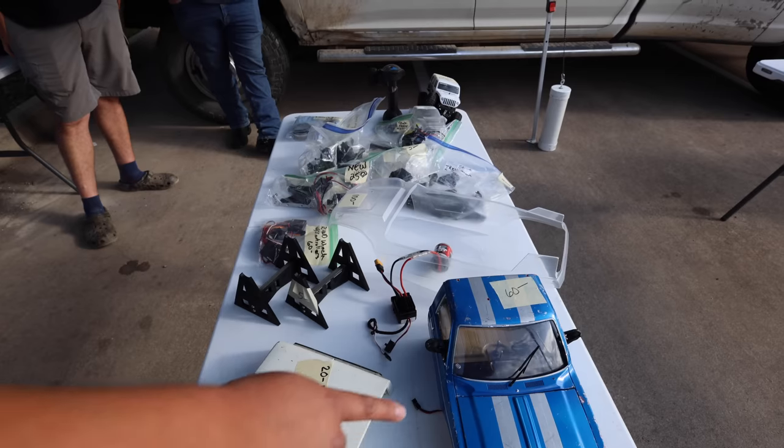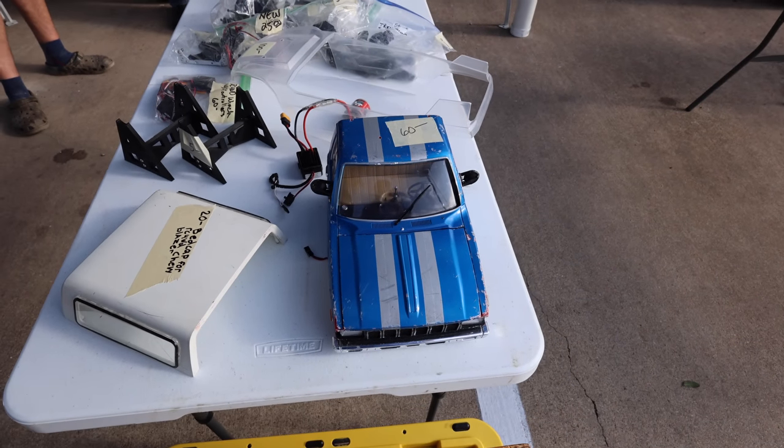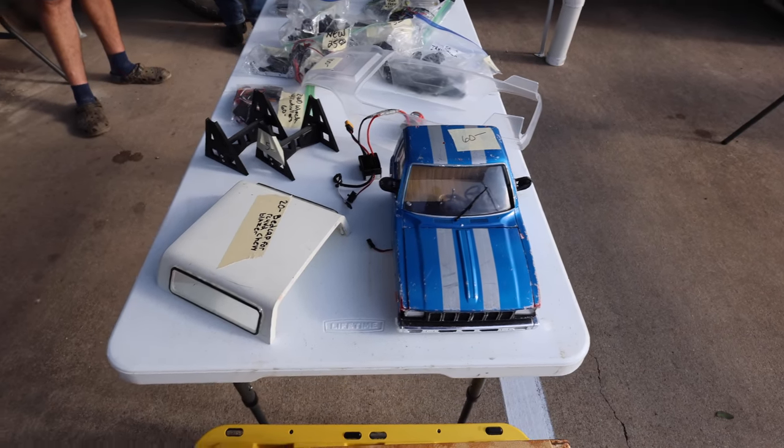This is cool — a half-cab. I don't have any half-cab crawlers. And we got a whole bunch of stuff over here.